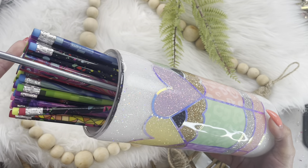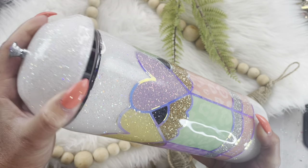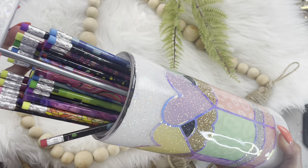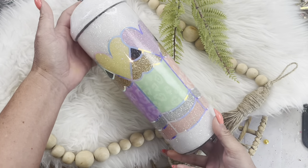It is back to school time around here and I have created this pencil dispenser out of a straw dispenser. I think it turned out so cute and this is a fun tutorial, so let's get started.